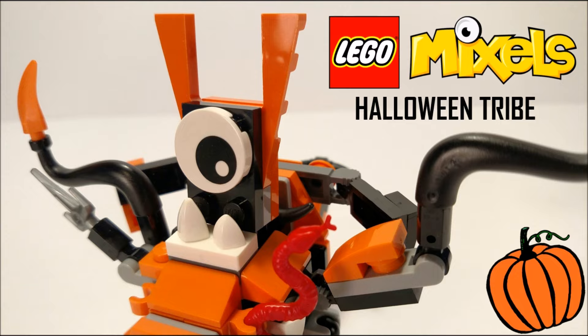That's it for this sneak peek video for the LEGO Mixels Halloween tribe coming to my channel. That's pretty much it — Spit Bricks, thank you guys so much for watching, and I'll see you guys later.